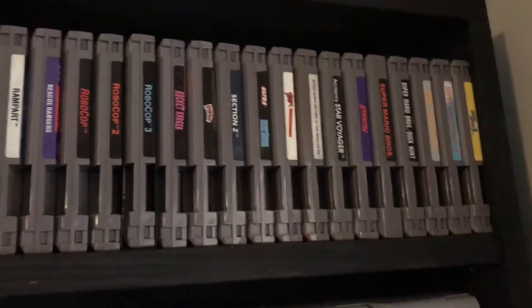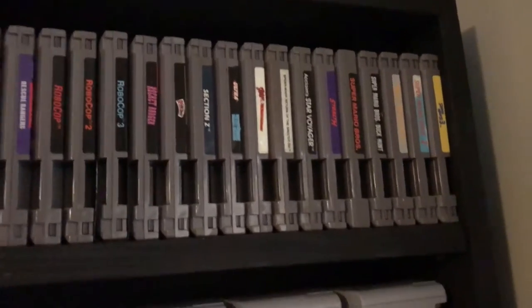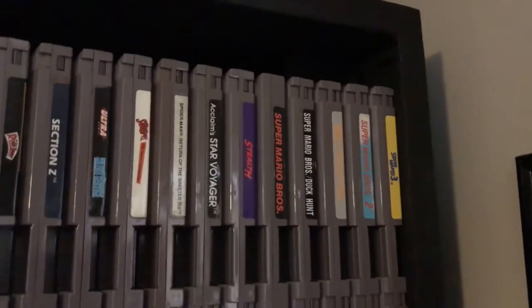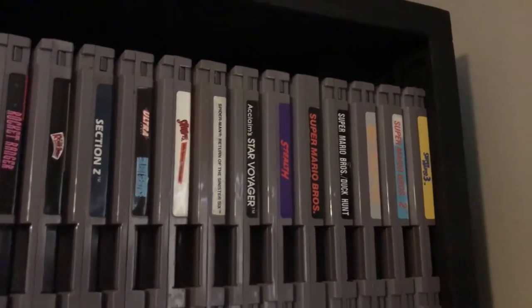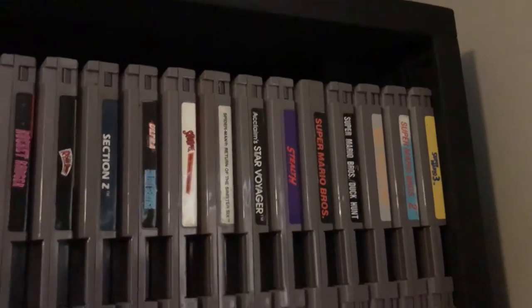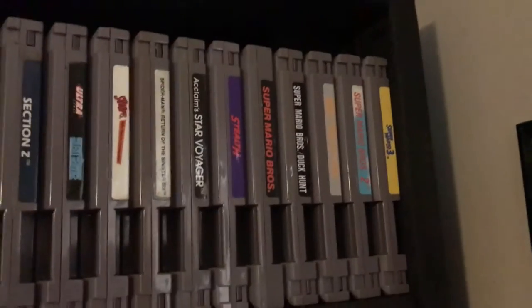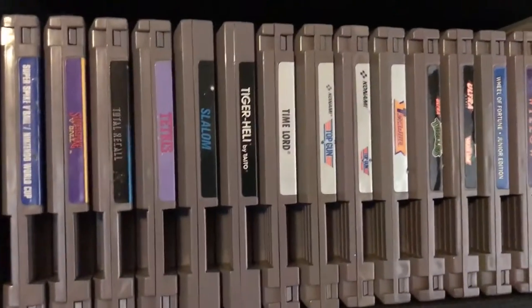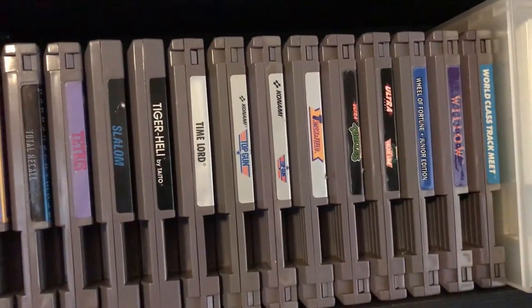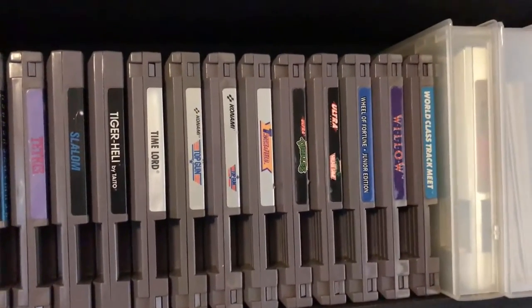Robocop 3 was given to me by a friend who just had a bunch of Nintendo stuff and didn't want it anymore — he had no idea it might be worth something. I've got all the Marios: the different cartridge variations — Super Mario Bros. by itself, Super Mario Bros./Duck Hunt, and the Super Mario Bros./Duck Hunt/World Class Track Meet combo, then Super Mario Bros. 2 and 3. Top Gun is another one — I think it's an underrated game, a lot of people hate on it but I think it's pretty decent.